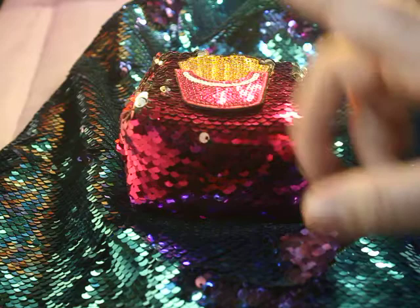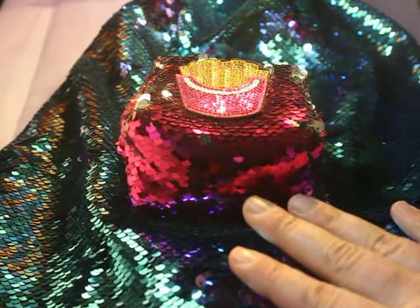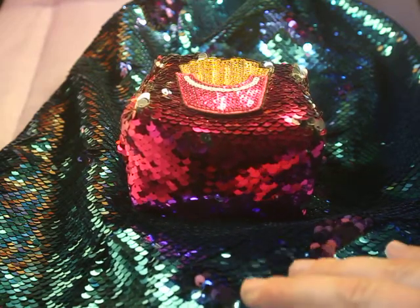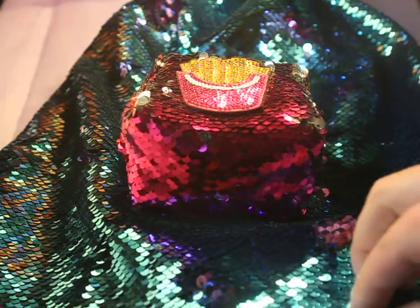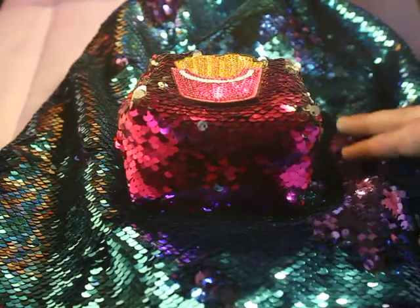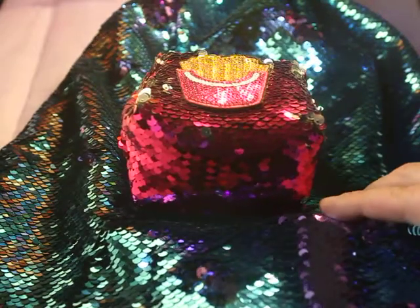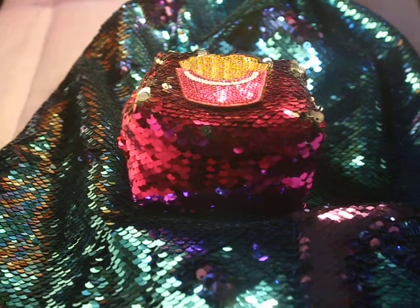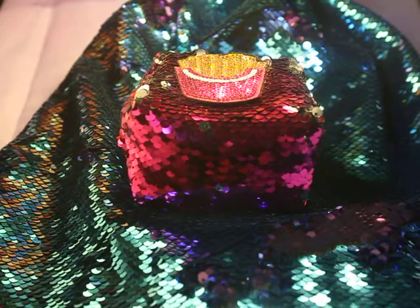Overall, I totally love this mermaid bag. Plus with the free coin case, this is definitely a must-have. It's cool, it's trendy, it's stylish — who wouldn't want to travel like this? Don't forget to check out the link below because this is something your kids will totally love and adore. Thank you guys so much for watching. If you have any questions or comments, let me know in the comment box below because I'm here for my kids, for your kids, for kids everywhere. Don't forget to subscribe. Happy playing.